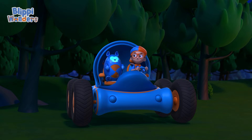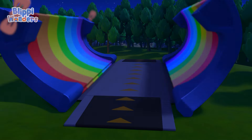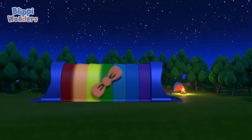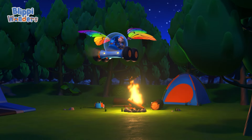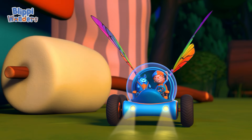I'm gonna need wings. Wings confirmed. Activate Flippi Station. Shrinking down. The Flippi Mobile is ready for adventure.